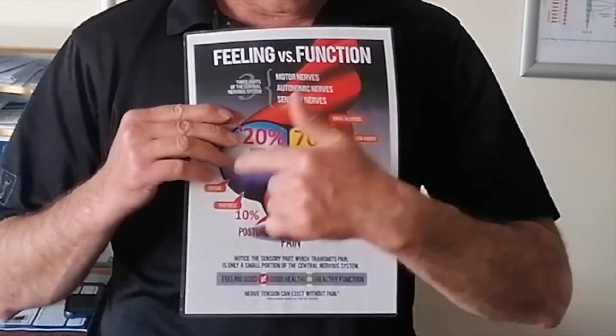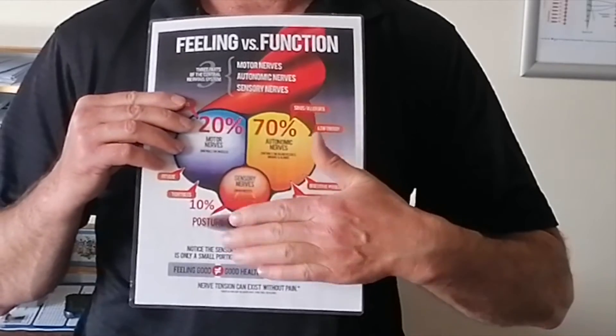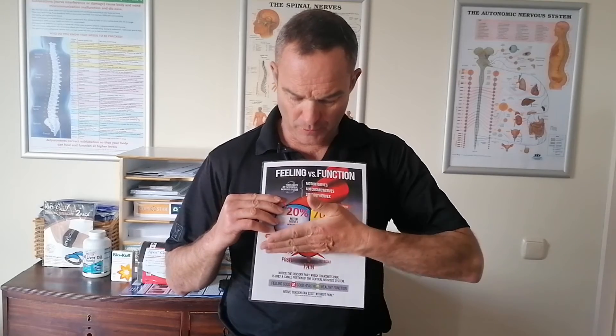Just to show you — when we trap a nerve, this is a cross-section of a nerve. It's the last part of the nerve where you really feel the pain; it's actually just less than 10% of the nerves that are even pain sensitive. So basically we want to get the pressure off so that you're going to feel better and more importantly function better — the organs and also the muscles. Thank you very much for watching.